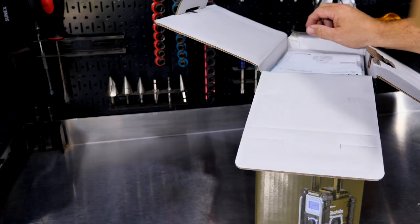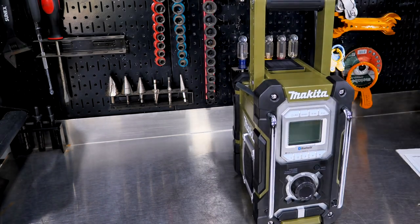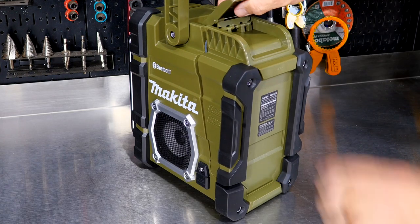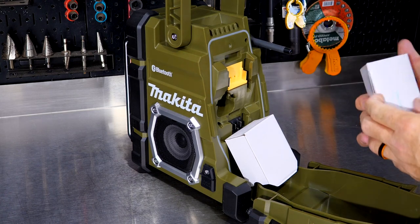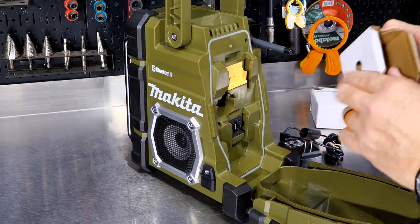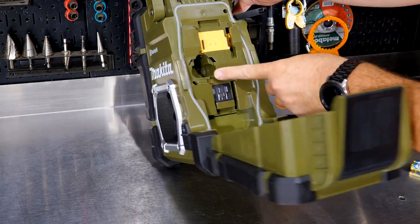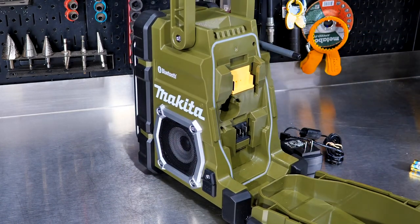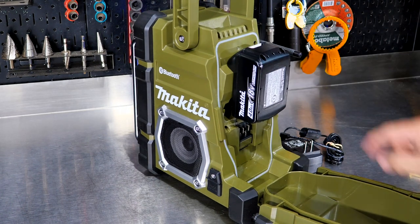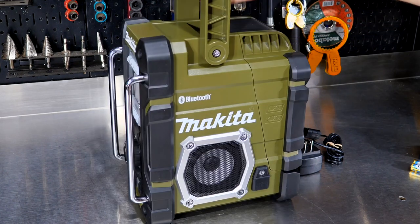This is the Makita Bluetooth radio. They also have just a Bluetooth speaker, but this is the Bluetooth speaker and radio — the ADRM-06. On the back you can flip open a compartment with a nice waterproof seal. First, we have an adapter that we can plug in if we want. We have AA batteries, and it will run on their old post-style 12 or 14.4-volt batteries as well as their CXT platform, or the LXT 18-volt batteries.